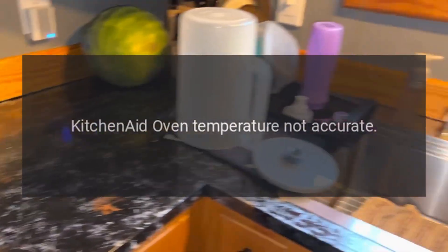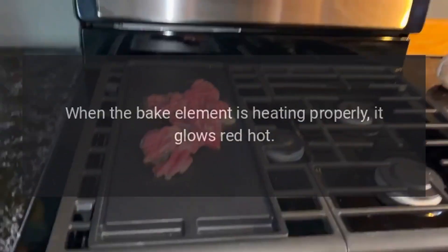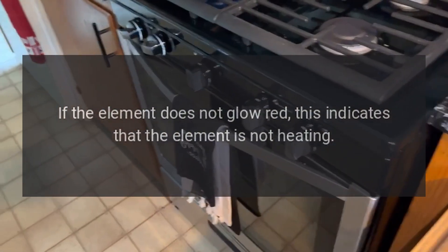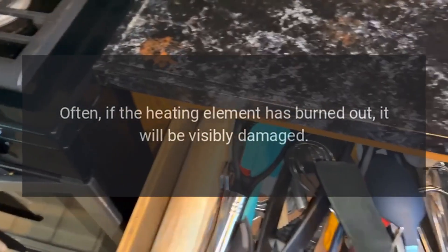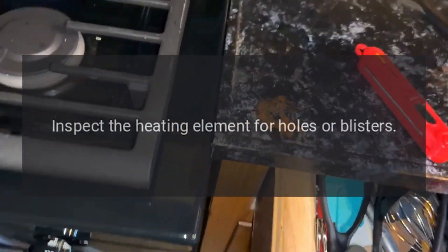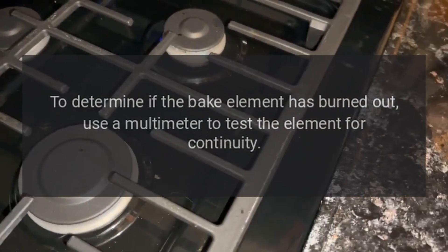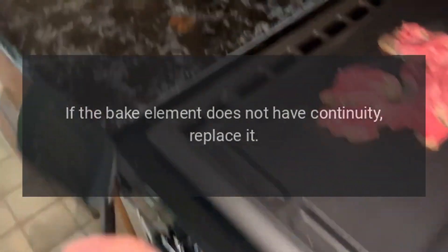KitchenAid oven temperature not accurate — bake element. When the bake element is heating properly, it glows red hot. If it does not glow red, the element is not heating. If the heating element has burned out, it will often be visibly damaged — inspect for holes or blisters. Use a multimeter to test for continuity; if the bake element lacks continuity, replace it.